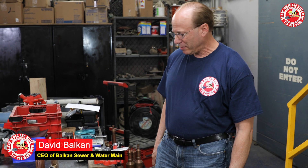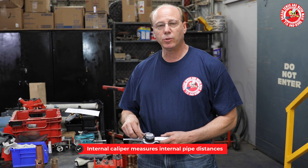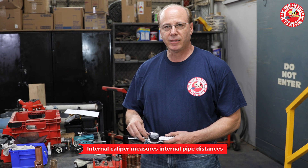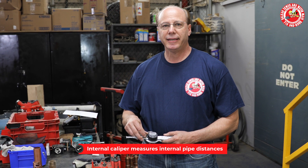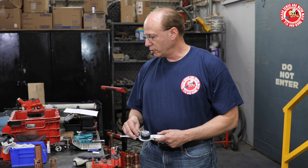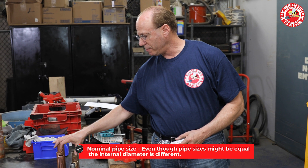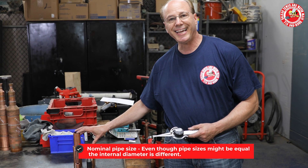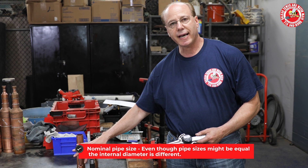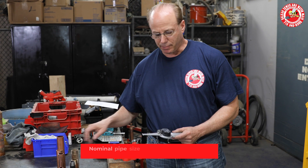Hi, I'm Dave Balkin of Balkin Sewer Water Main Service, and I'm going to do a little video to tout this kind of cool tool. It's an internal caliper, so it measures internal distances. I'm going to use it to show you folks that even though these pipe sizes are equal, the internal diameter is different — that's known as nominal pipe size.